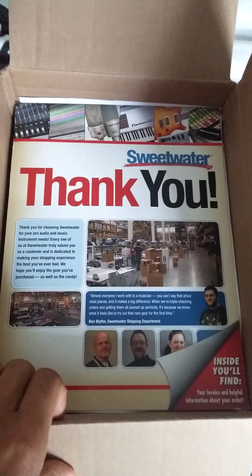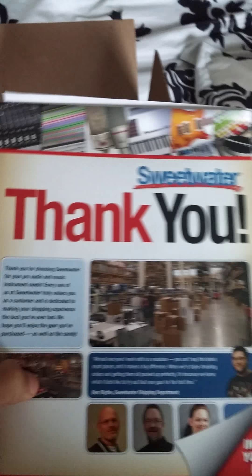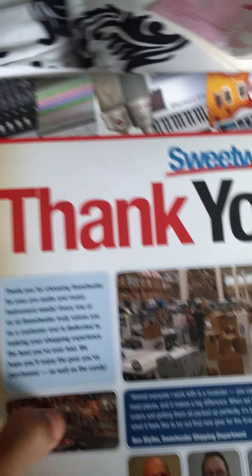But look at this — they send you a sweet thank-you package just for ordering something from them. And honestly, when you order from them, someone's going to give you a call maybe 30 minutes after you place your order, just to let you know that they packaged it up and it's on its way out.